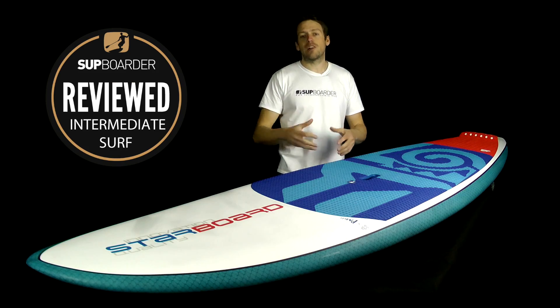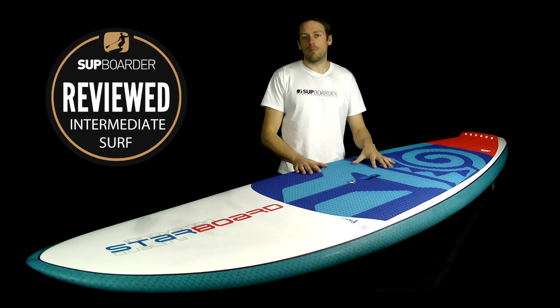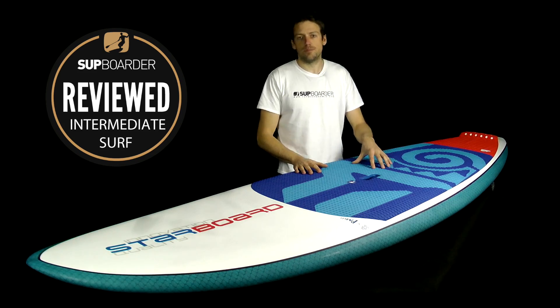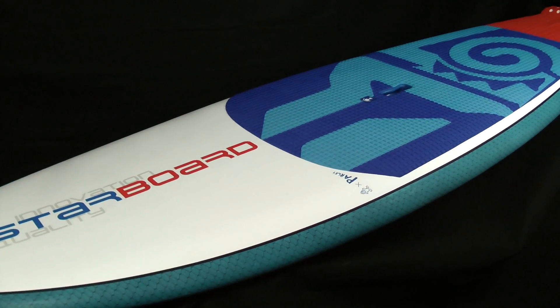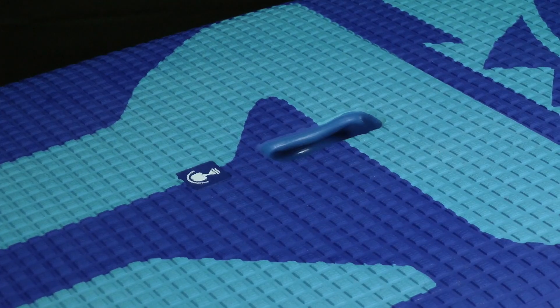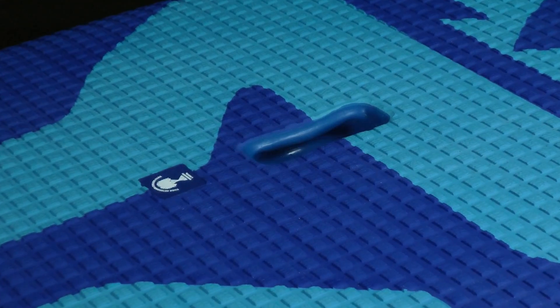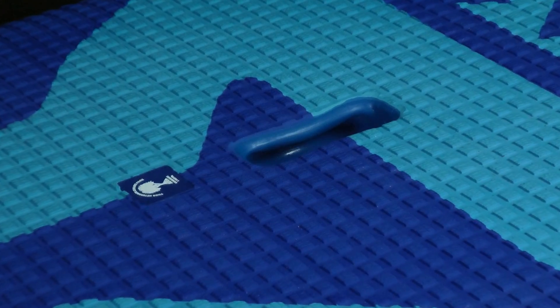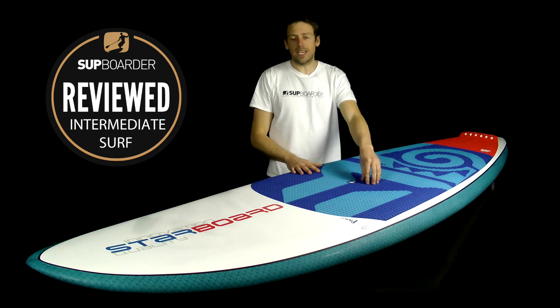Moving away from catalogue specs, here are our personal impressions of the 8'10" Wide Point in Starlight construction. The look of the board is a personal thing, but as far as we're concerned the colors go really well together, and the blue carbon Enegra rails really finish the board off nicely. The EVA deck pad is very grippy and comfortable underfoot, and is neatly fitted around the handle, which is color-coded dark blue to match.